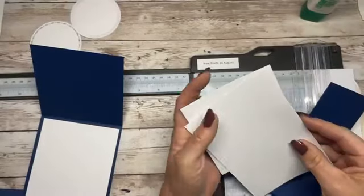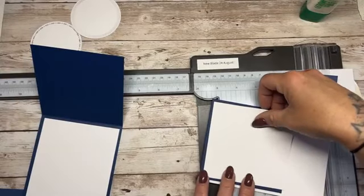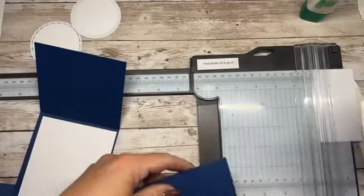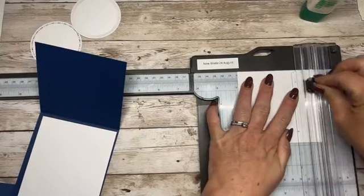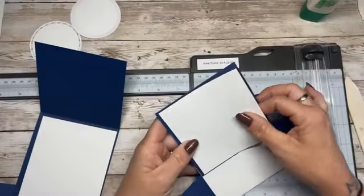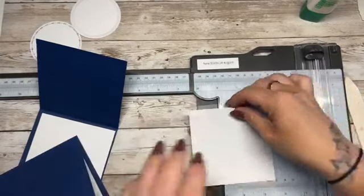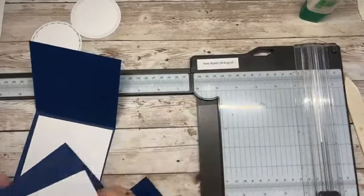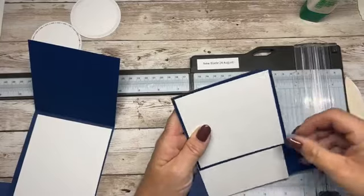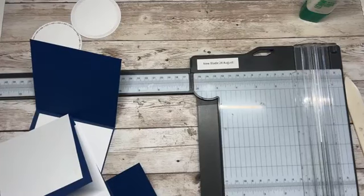I've got it the wrong way round. So it's the same width — make sure it's on the right way. It's three and seven eighths by three and seven eighths, I think. Oh, it needs to be a wee bit shorter — three and seven eighths by three and three quarters. Let's try that — three and seven eighths by three and three quarters.